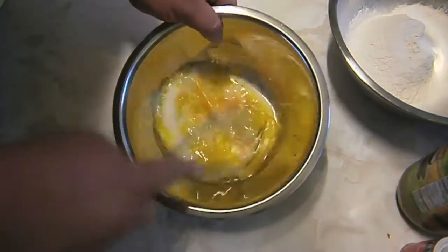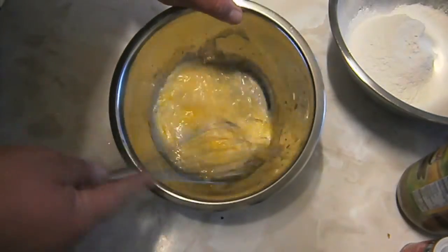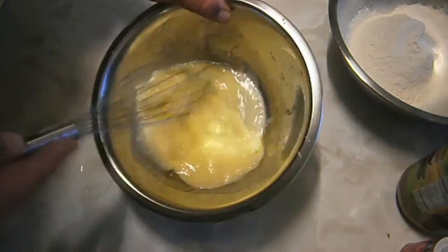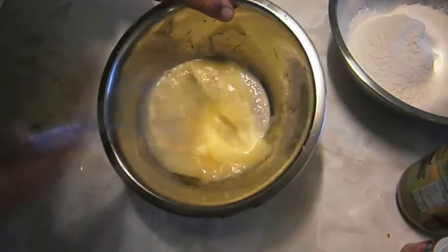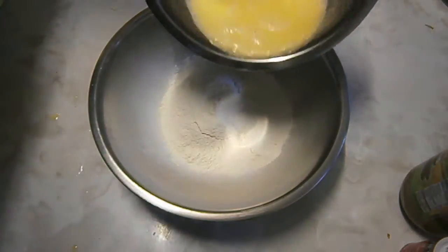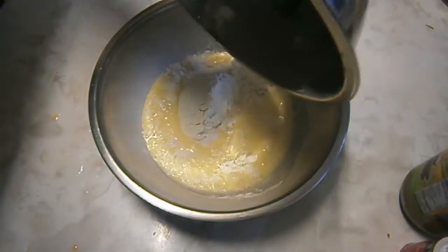Once you've got all your ingredients in, give it a good whisk to break it up and mix it in nicely. Once it's all whisked in nicely, simply add your wet mix to the dry mix.